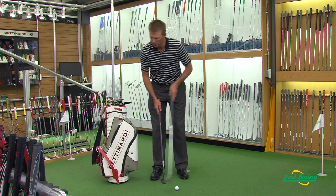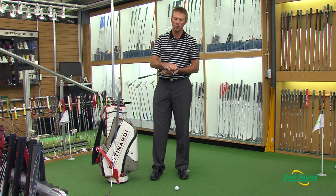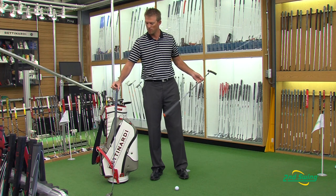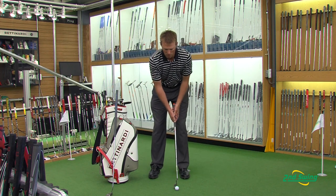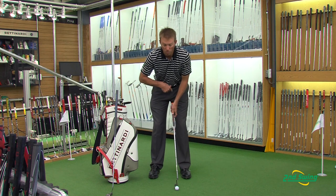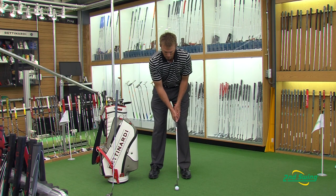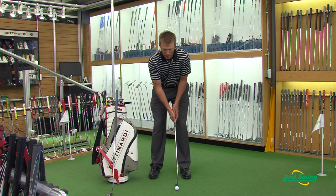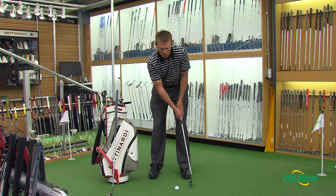The first one we're going to look at is just a regular style putter. This putter has four degrees of loft and the other one has seven degrees of loft. Normally when you set up to a traditional style putter, the butt of the club will point to your center and the ball will be slightly forward in your stance. You're just trying to keep this triangle here and you're using your shoulders as much as possible.